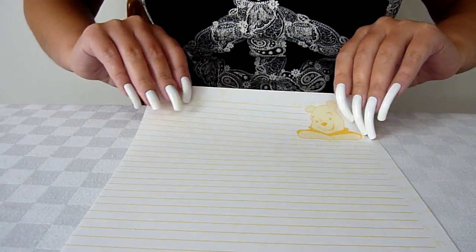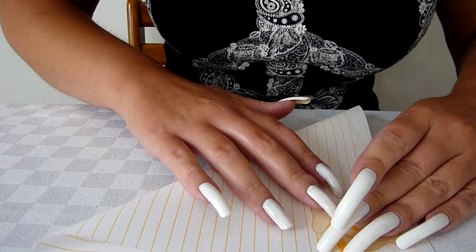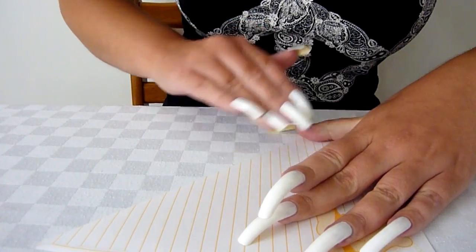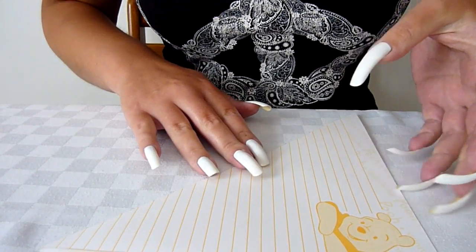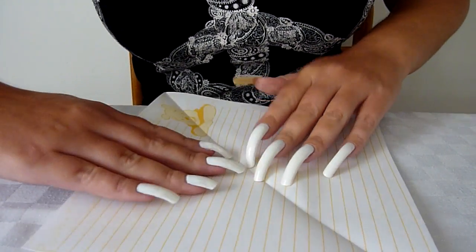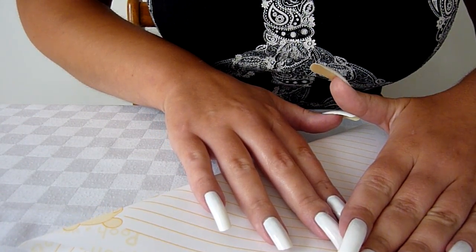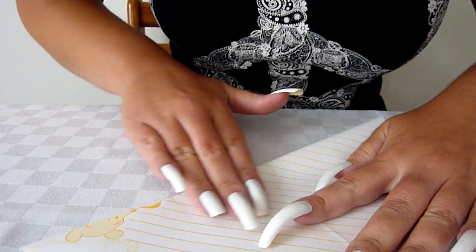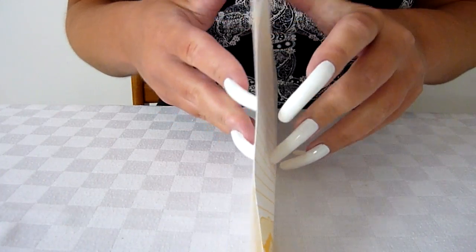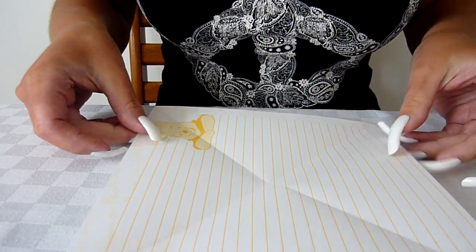So first of all, fold it corner to corner, press it down. And the same on the other side, corner to corner. Flatten it nice and straight. Okay, so that's that done.